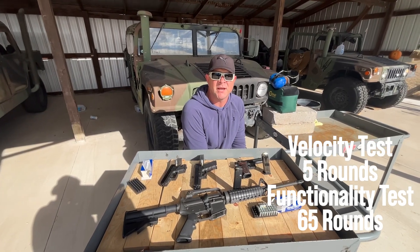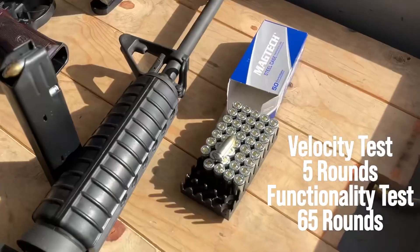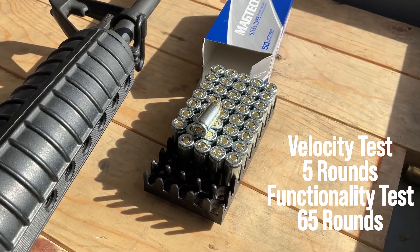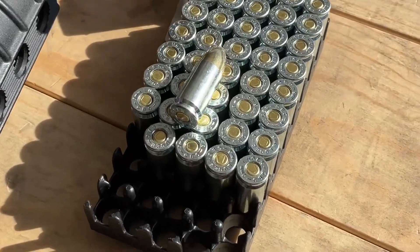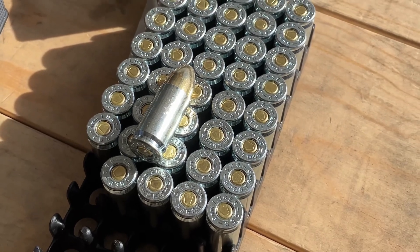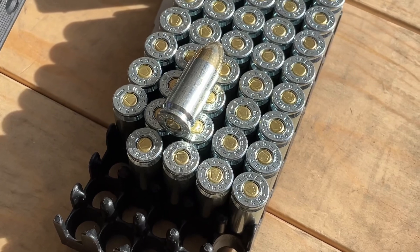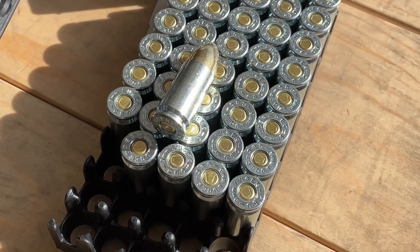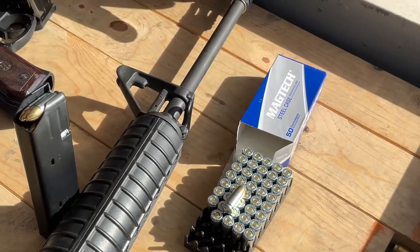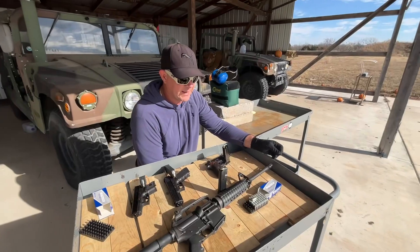I'm Sam Gabbert. We're here at SG Ammo today to test fire MagTek 9mm Luger ammo in their new steel case product line. MagTek is made by CBC in Brazil and they recently developed a steel case 9mm — it's zinc plated steel case. The projectile is tombac jacketed lead core, meaning it's a copper jacket. Non-magnetic projectile, so it's range safe at most ranges where they check your projectile with a magnet.